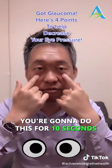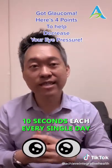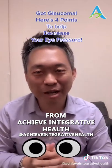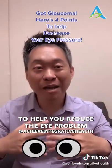Point number four is right below your eye — a little divot right there. You're gonna do each point for 10 seconds, all four points, every single day. This is Jimmy Yen, the acupuncture guy from Achieve Integrative Health. Do all of these in addition to your eye drops to help reduce your eye pressure.